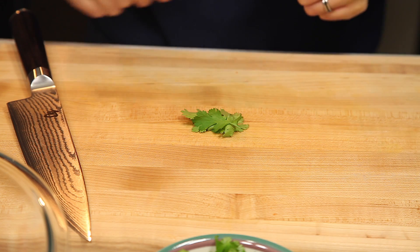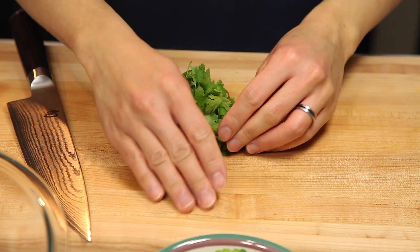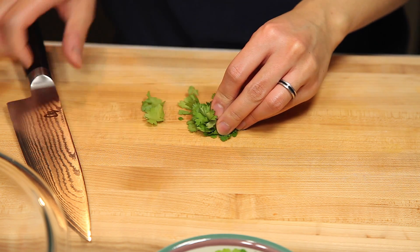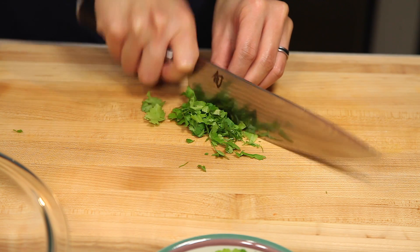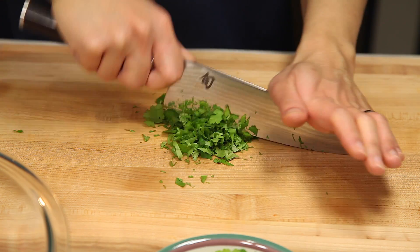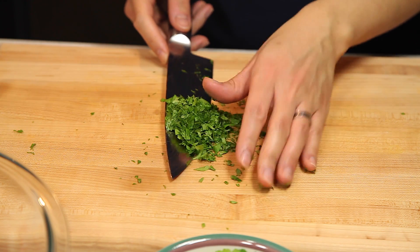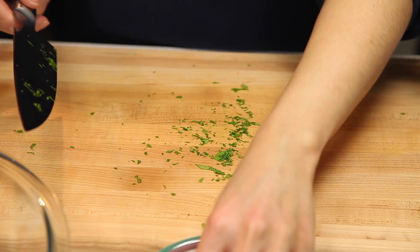Last but not least, we're going to chop up our cilantro. I'm just going to take the bunch of cilantro and bunch it up on the cutting board, then take our knife and chop them up finely. Then we're just going to add this to our bowl with the rest of our veggies and repeat the process.